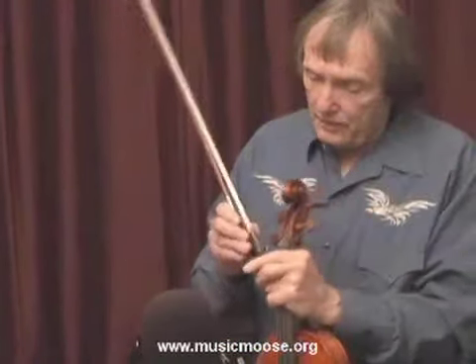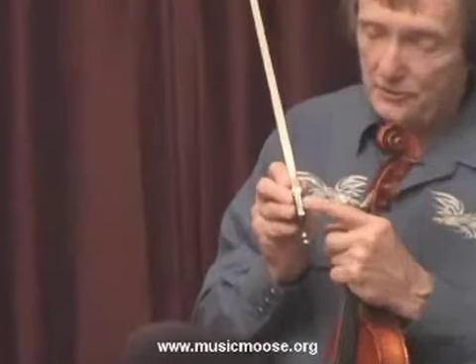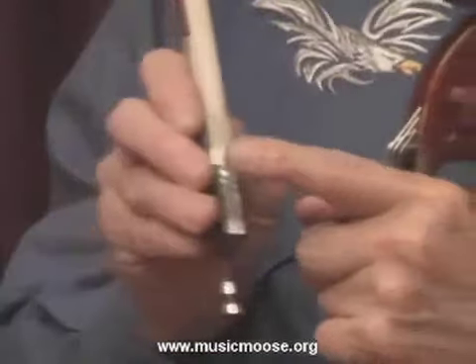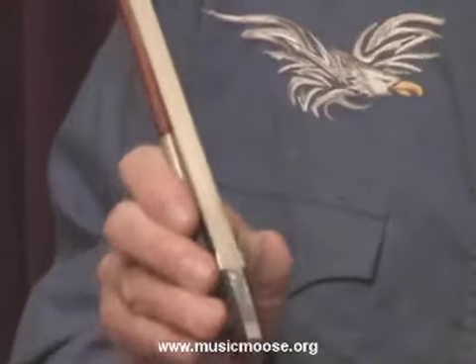On the bow, when the hair gets a little dark V shape down here by the frog — this is the frog, where you hold the bow — when it starts to turn dark there, that's a sign that it needs to be rehaired. Or if you start breaking a lot of hairs, it should be rehaired because then you get an imbalance of hair.